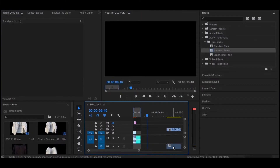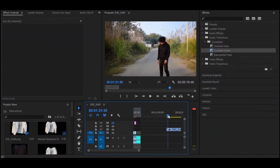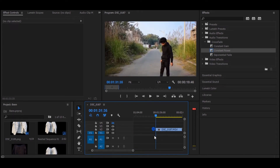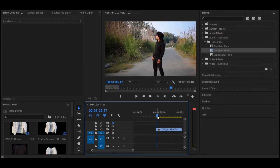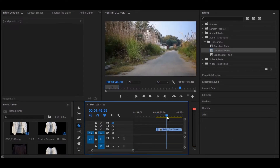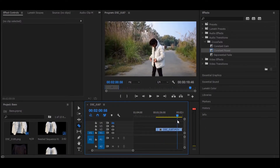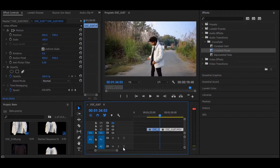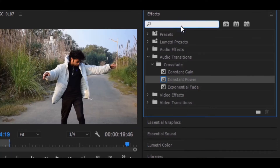Jump into Premiere Pro and import the file we shot. We're going to find when the action is happening — cut a frame there, then a few frames further where I'm acting like the jacket is hitting the camera again, and cut a frame there. We match these two action points where similar frames occur when the action is happening.